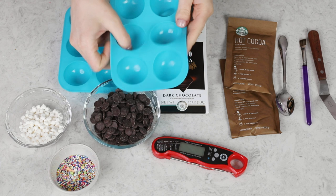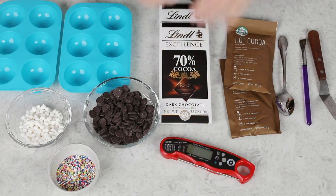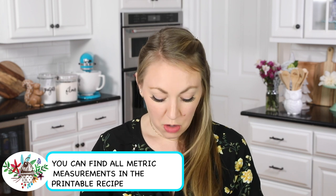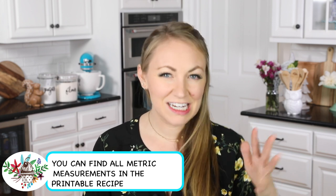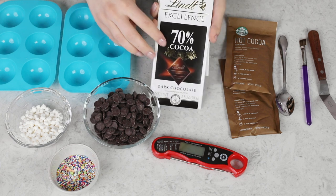For today's recipe, you will need silicone molds. These are about two inches in diameter per mold, and I have two sets because we'll be making six cocoa bombs. I also recommend you grab a thermometer so you can ensure your chocolate comes out nice and smooth and glossy. You'll need a high-quality chocolate — one that has a high percentage of cocoa, above 55%, and you want cocoa butter in the ingredients as well.